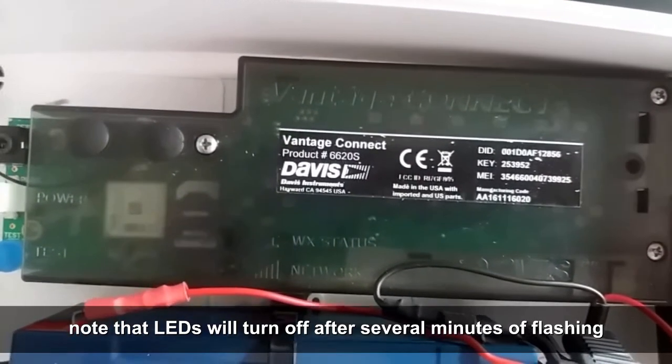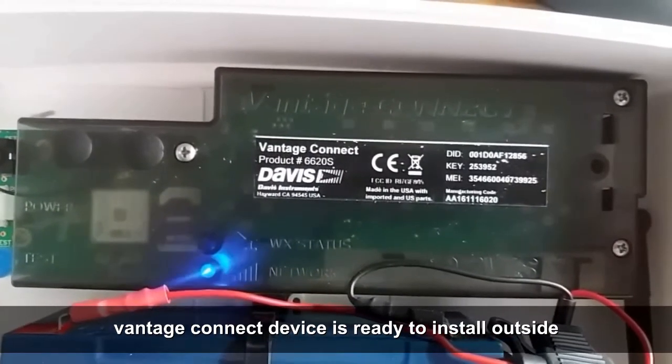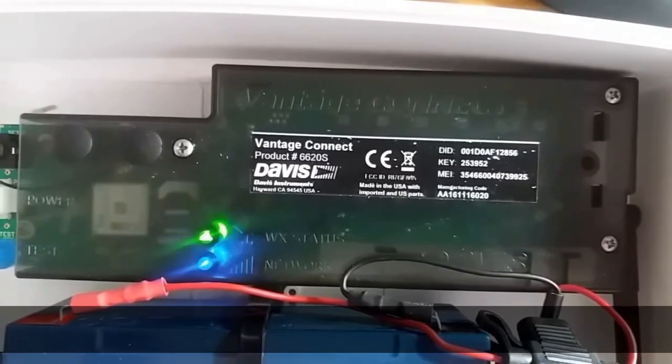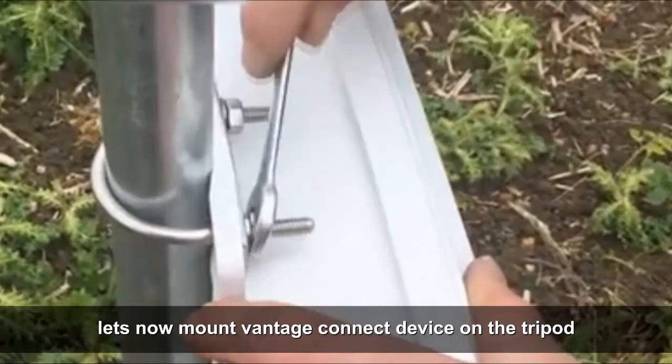If all LEDs indicate green, the Vantage Connect device is ready to install outside. Let's now mount the Vantage Connect device on the tripod.